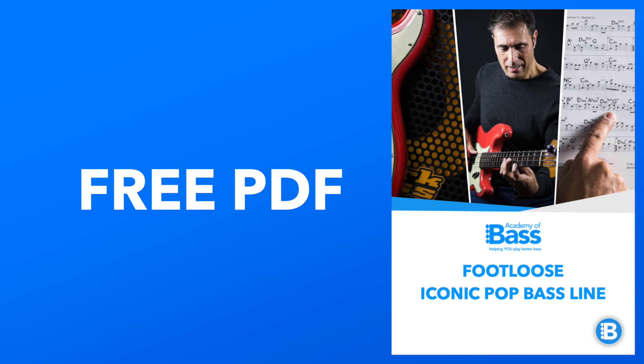Everything that I'm about to show you is in the free PDF of the lesson. The bass lines are notated in both standard notation and tab, and I've also included a copy of the backing track as part of that download. Please feel free to support the channel by subscribing. If you enjoy the lesson give it a thumbs up, and don't forget to say hi in the comments — I always do my best to answer every comment.